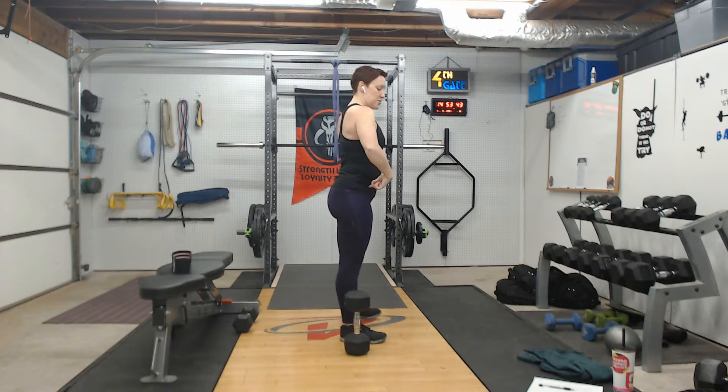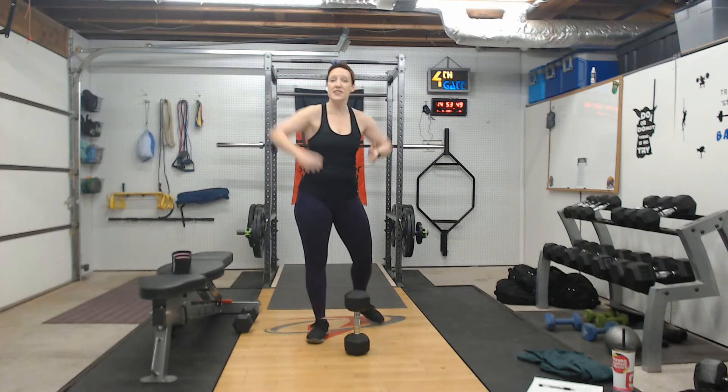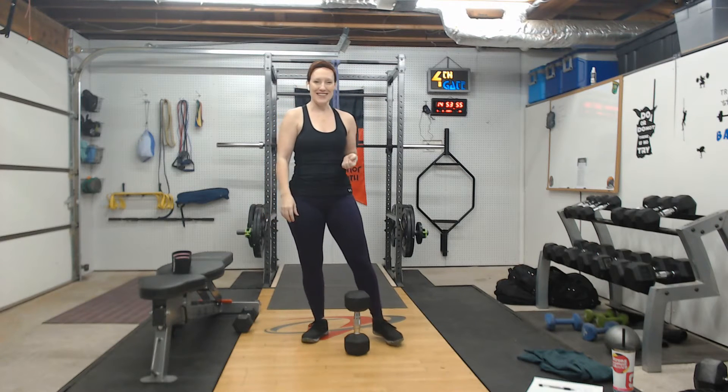One of the big advantages of doing a goblet-style squat is it forces you to keep your chest lifted. The tendency in squats is as we drive back, we start to tip forward, which doesn't do us any favors. You want to stay as lifted as possible through the chest by driving your hands up.